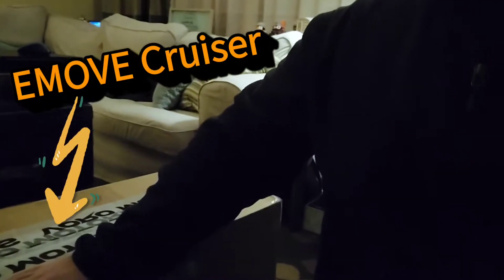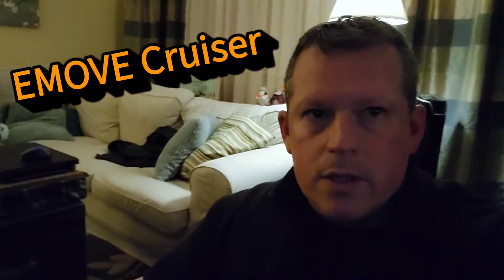Hey Scooter fans, really excited to have you here. So I have the E-Move Cruiser here. Just got it in today, really excited to do this unboxing — check this out. So let's jump into it.